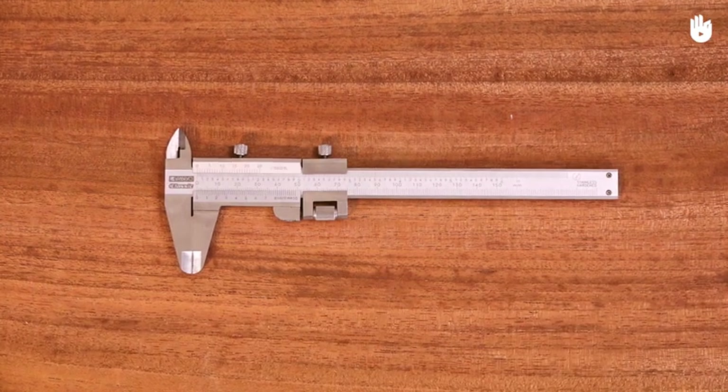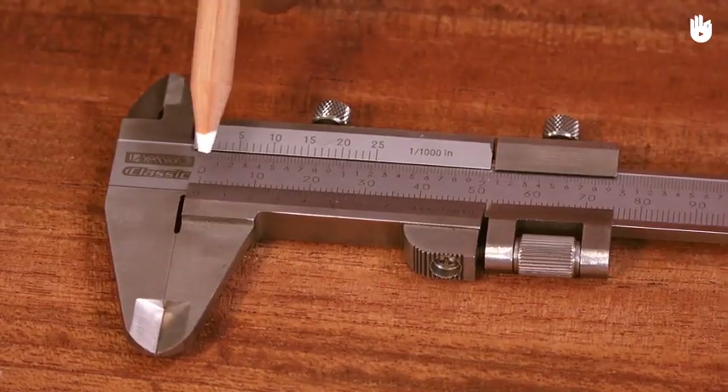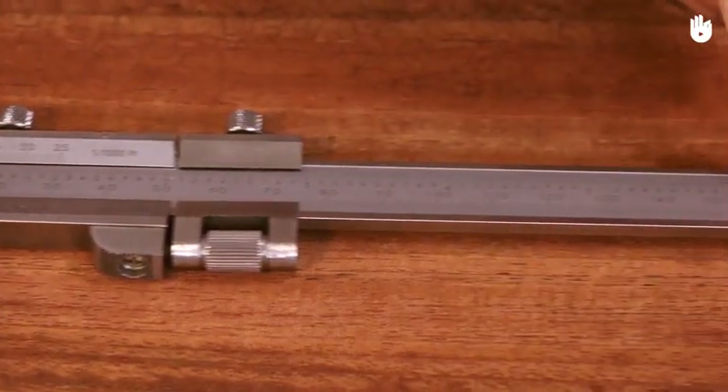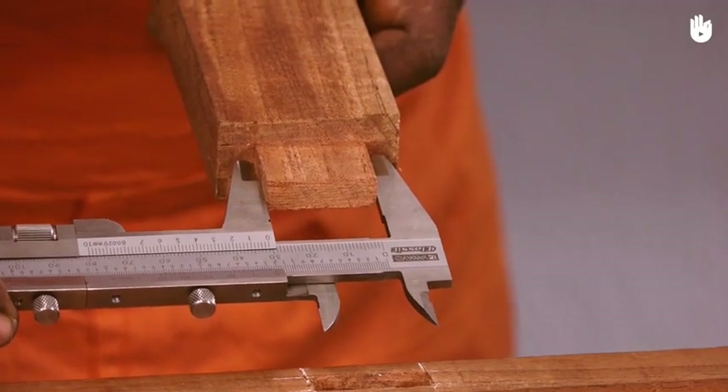In this video you will learn how to use a vernier caliper. A vernier caliper is a device that allows you to take precise measurements of internal distances, external distances, and depth.